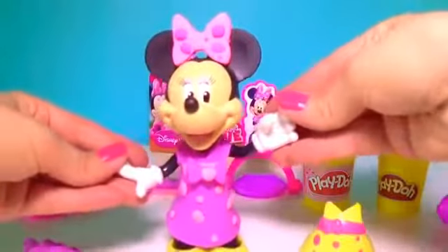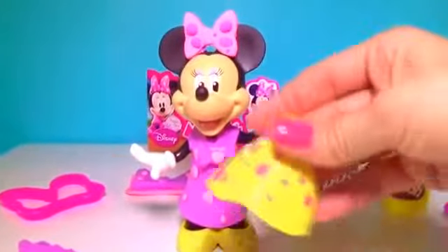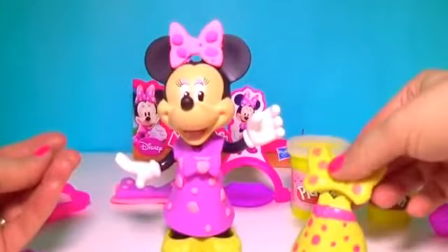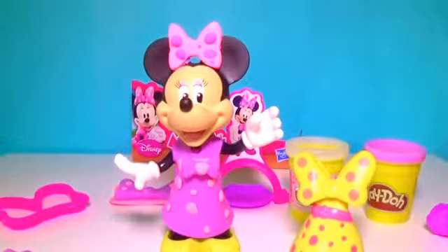Hello Minnie! Now you look very chic. Look at the outfit you came with and the one we made you from scratch with Play-Doh. You can always change and create new characters, new outfits, and new stuff with Play-Doh. Thank you so much for watching — we hope to see you next time!